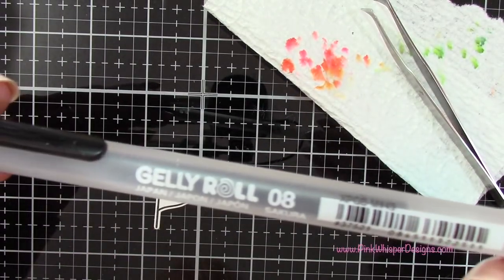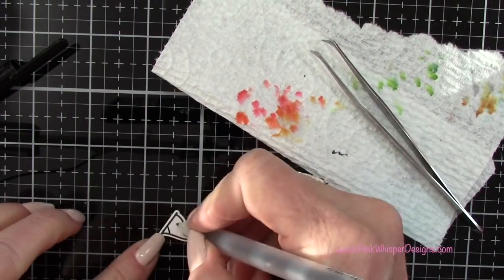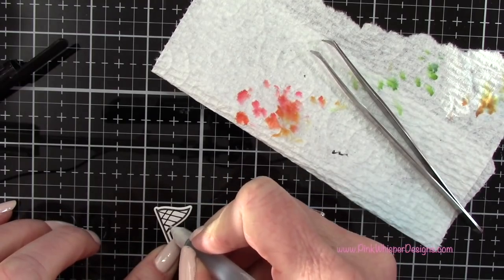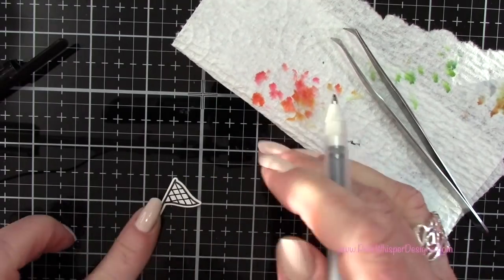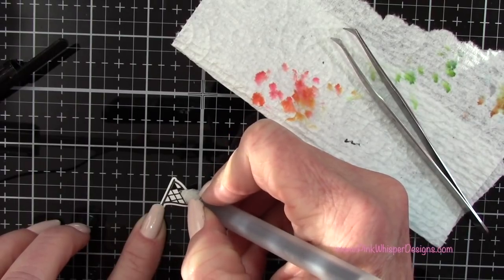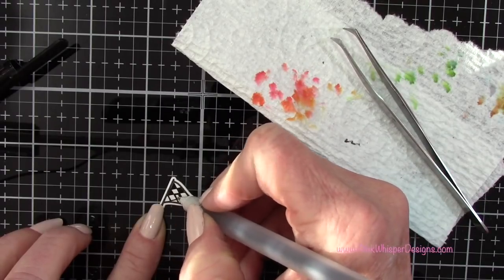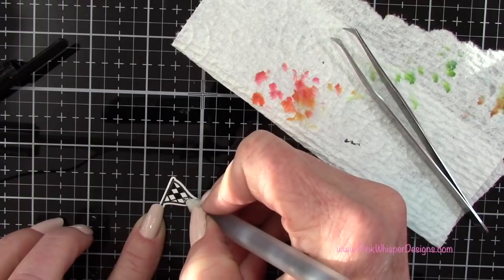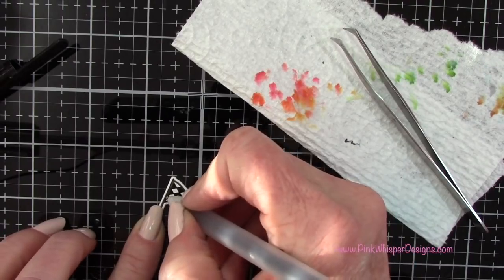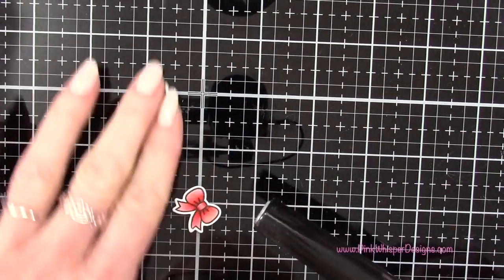For the little flag I'm using my Gelly Roll black gel pen to create a racing checkerboard flag — just making a little checkerboard and coloring in every other square. Do be careful with this pen because it stays wet longer than you'd think — you may want to heat set it or just set it aside and try not to touch it for a while. When it dries it's a nice jet black.